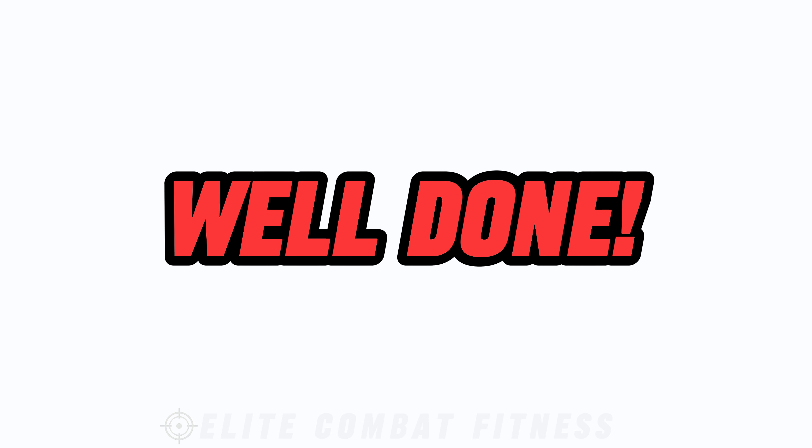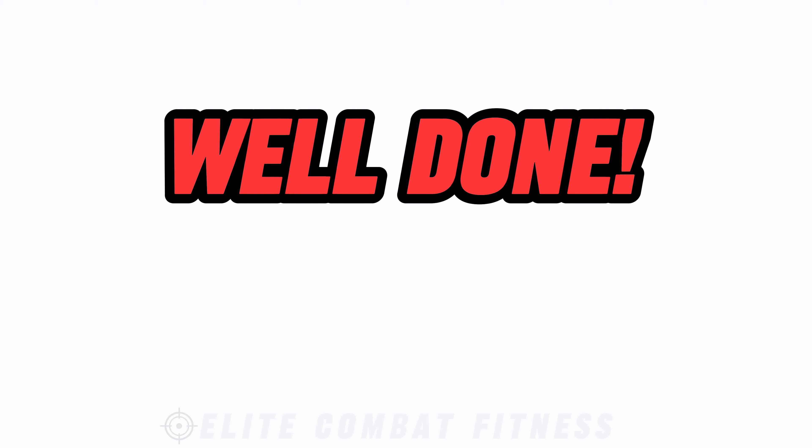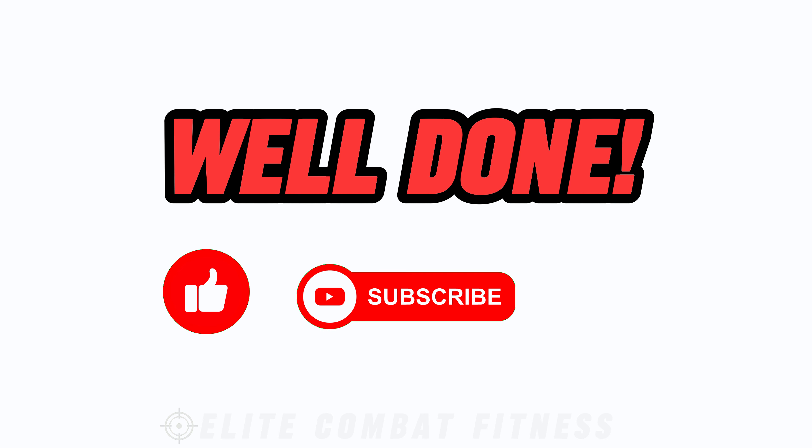Congratulations on completing Ultimate Shoulder Workout Top 10 Kettlebell and Dumbbell Exercises. You've just powered through a series of shoulder-blasting exercises that will leave your deltoids feeling strong and pumped. If you enjoyed this video, don't forget to like and subscribe to our channel for more fitness content, and share it with your friends who are ready to sculpt their shoulders. Keep pushing yourself — consistency is key to seeing results. Keep those shoulders burning.